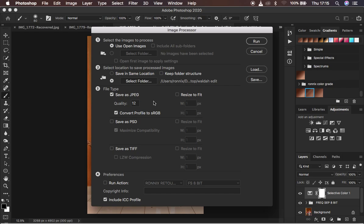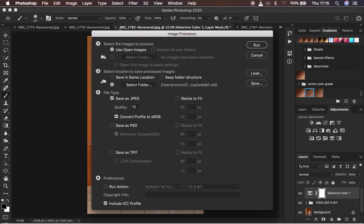Pay maximum attention here because this is the most important part. The first option is 'Select the images to process.' Since you have been editing many photos, the option you want to select is 'Use Open Images.' Photoshop will automatically put all images that are open in your Photoshop into consideration. The second option is 'Select location to save processed images' — remember we created a folder on the desktop.